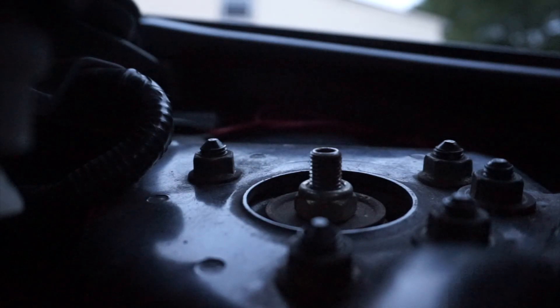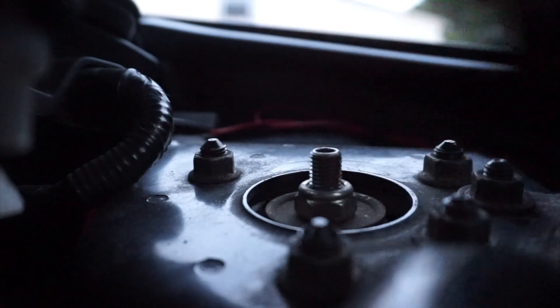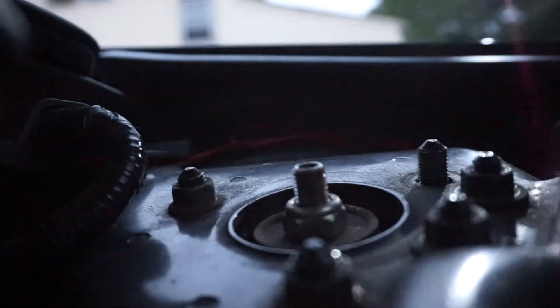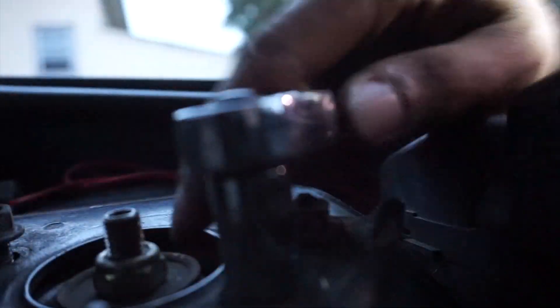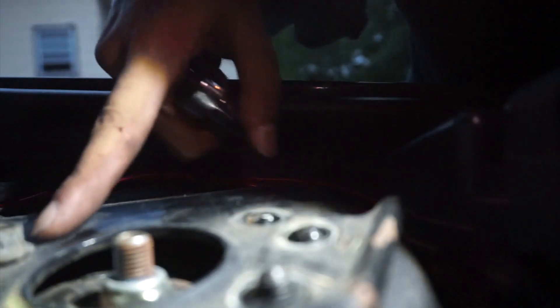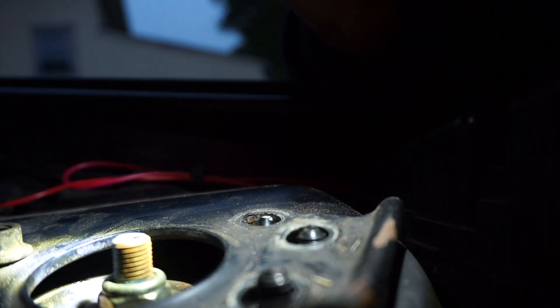Now we're gonna loosen the bolts on top. You guys can see the three bolts — one, two, three — and then two for the little strut bar that's stuck on here. These are 14s, the big ones, and these are 12s. These are pretty tight so you gotta use all your muscles. The whole old Raceland coilover wants to fall but I left that one nut on there so it wouldn't fall. We're gonna go back down, hold on to it, and take off this last nut.